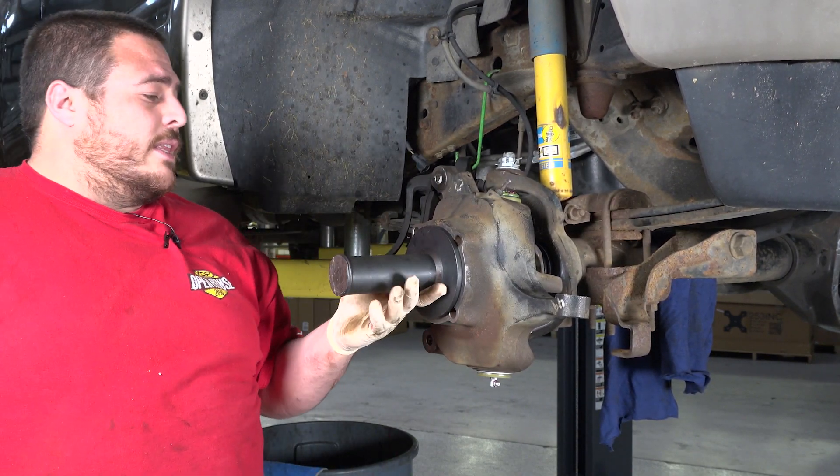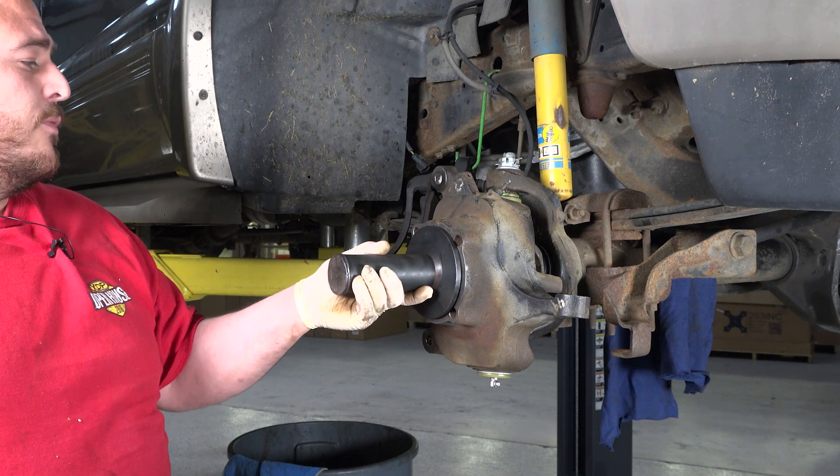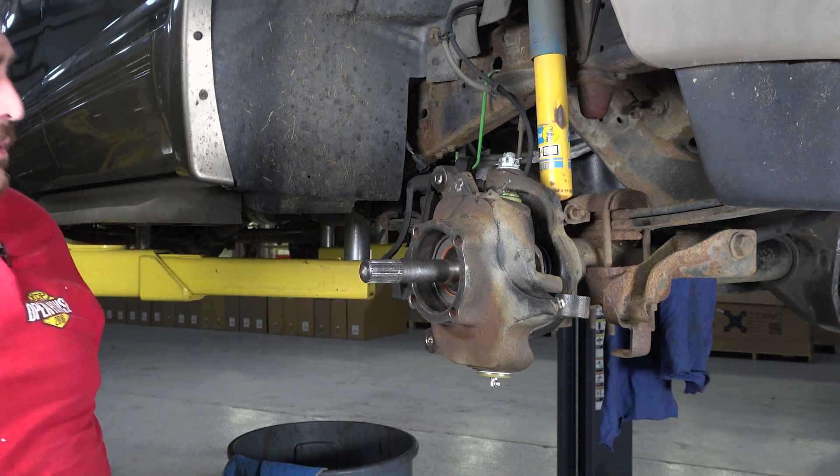That's it. You just hit that in until the seal driver is sitting flush against the knuckle and we're done.